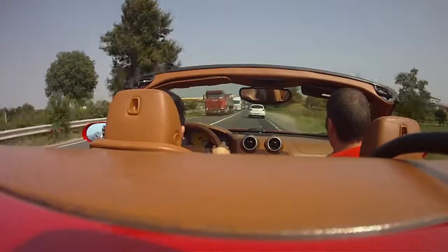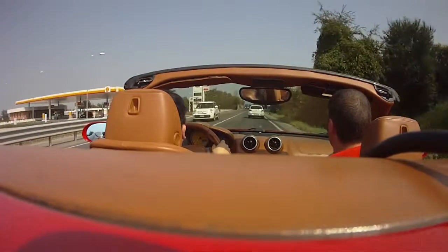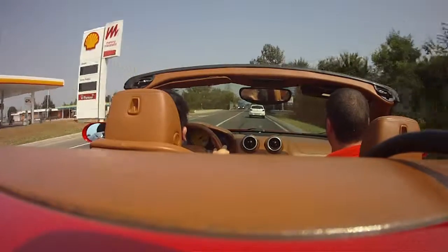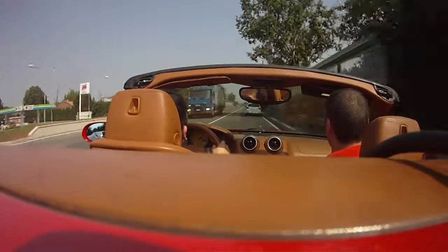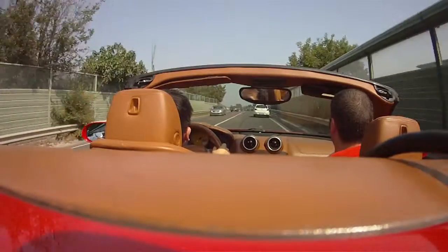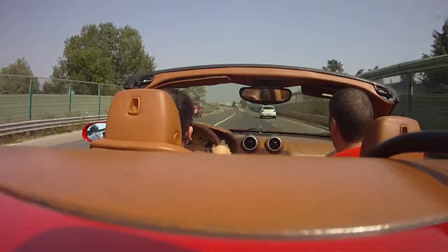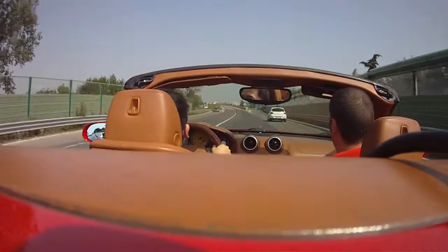It's too busy at this moment — too busy. Four o'clock is too busy. We're going right. No, we go straight. We are not going behind this one — we'll go straight. Just follow the road.